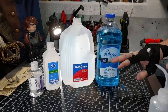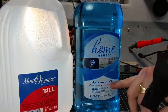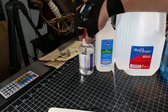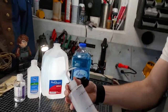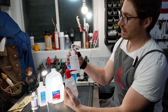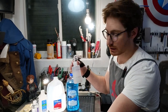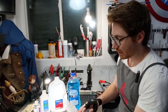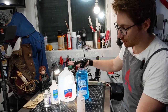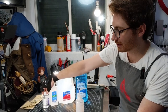So here's what you'll need: Windex glass cleaner or the off-brand of Windex — make sure it has ammonia cleaning power — distilled water, 91% isopropyl alcohol, and glycerin. We've got a 250 milliliter squeeze bottle. We're going to use 100 milliliters of the Windex, 150 milliliters of the distilled water, 50 milliliters of the isopropyl alcohol, and 10 drops of the glycerin.